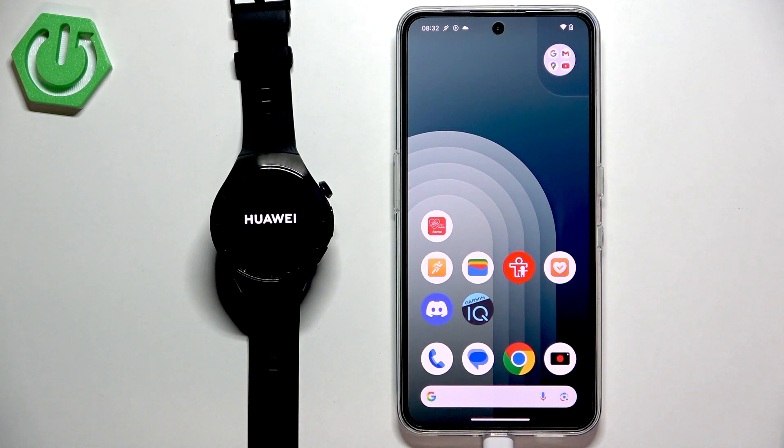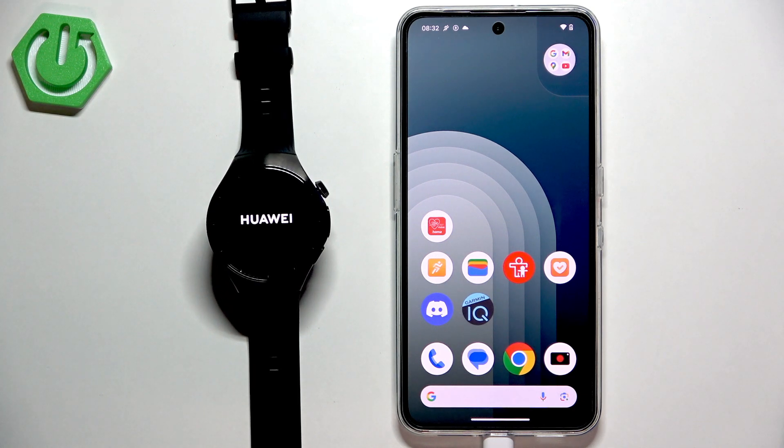In the meantime let's download the Huawei Health application because the watch will be turning on for a while. On the Android phone it's a bit tricky because we need to first download the Huawei AppGallery, and then use it to download the Huawei Health application. Because on the Google Play Store there is no Huawei Health, or if there is one it's outdated and won't work.